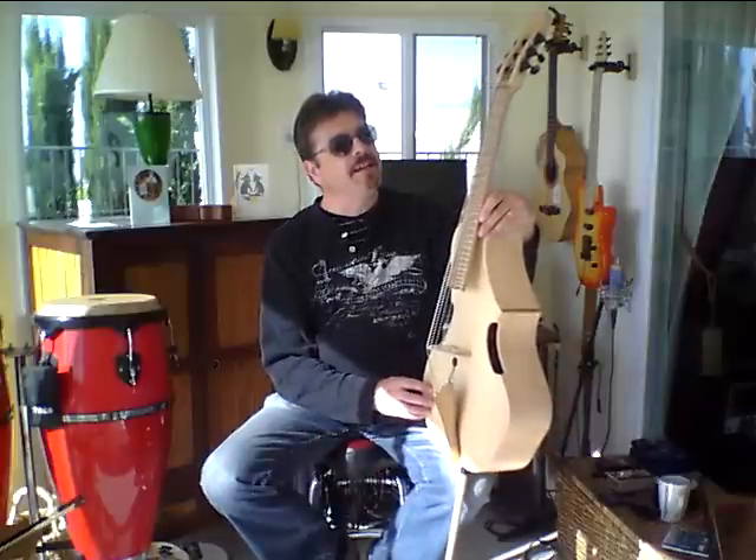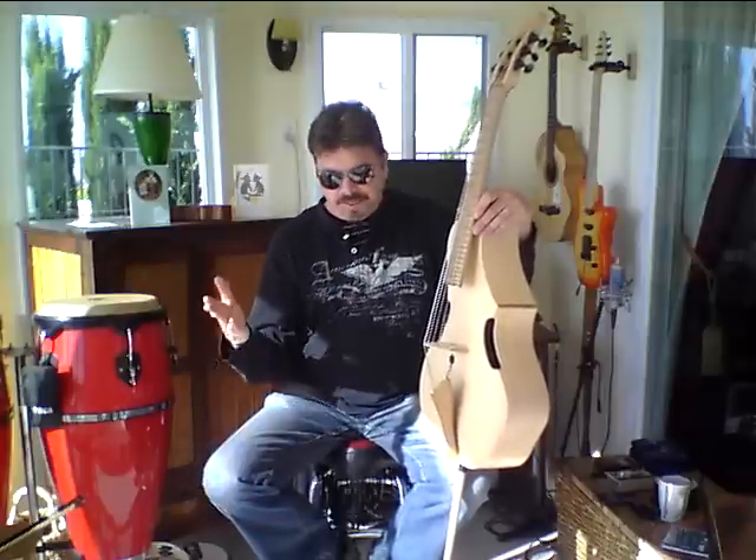This one was actually number one of the Seven Series, and this went to Joe back in Massachusetts. Hi Joe. Congratulations on this. Joe had been observing the advancements in the instruments over the last few years after.